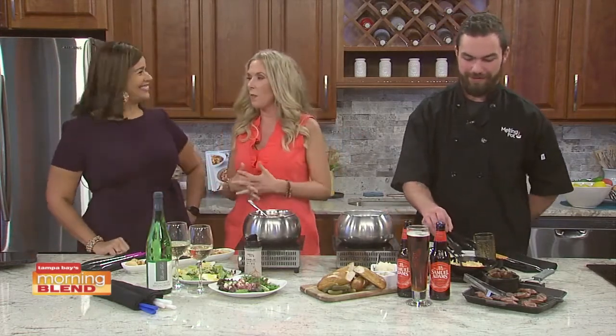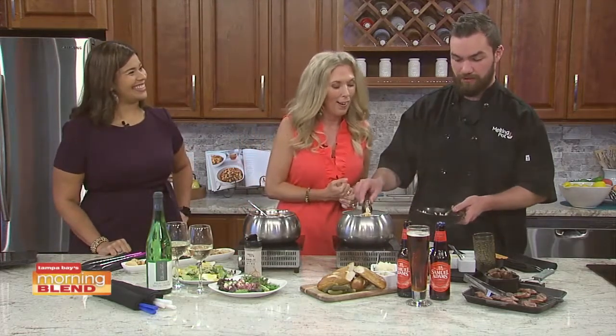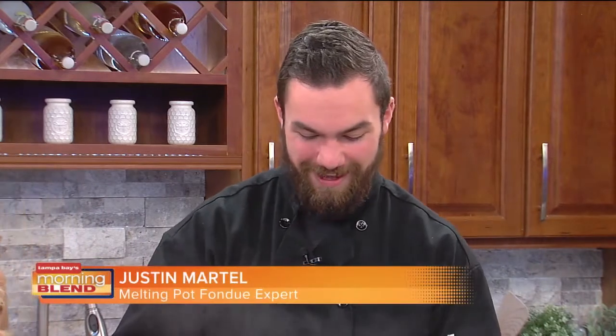Justin Martell joins us now with a title I want for myself — Melting Pot Fondue Expert. What constitutes an expert? He's been working there for four and a half years, so you just have to know the recipes like the back of your hand.